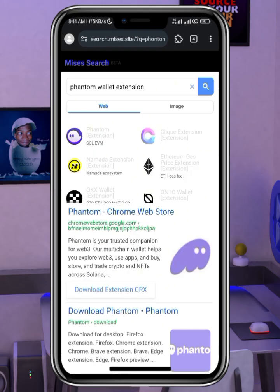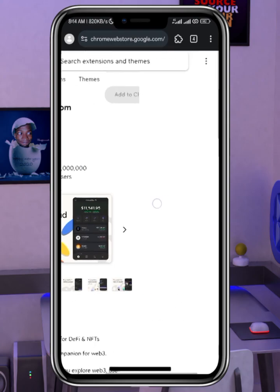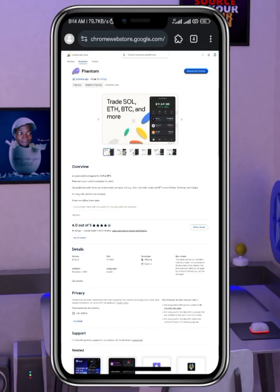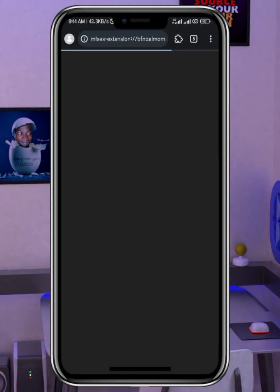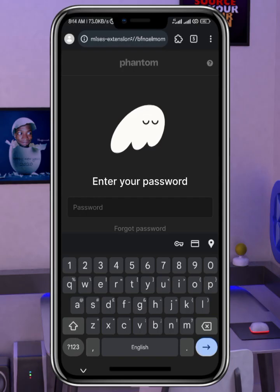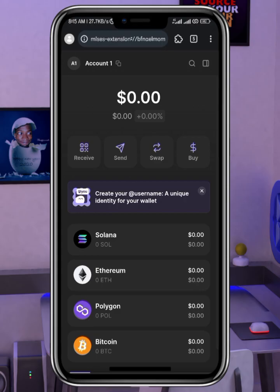In order to do the wallet connection you need a wallet, and I advise you to use Phantom Wallet. Just like we searched for the NotePay extension, search for 'Phantom Wallet extension.' You'll see the Phantom Chrome Web Store listing — click on it and add it to Chrome. Once added, open it. If you haven't registered, create a new wallet. If you already have one, you can import it. I've signed into my Solana wallet and can now proceed with the wallet connection.